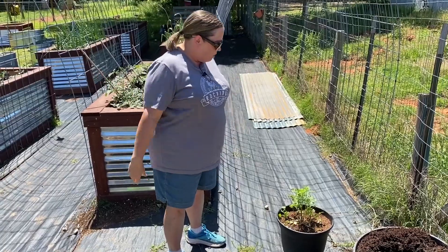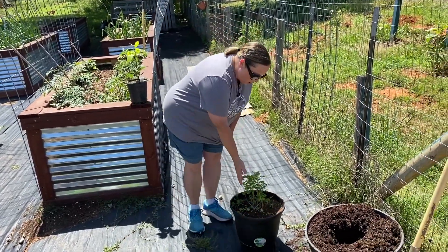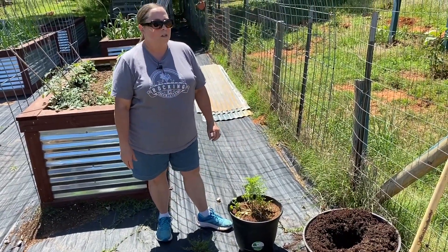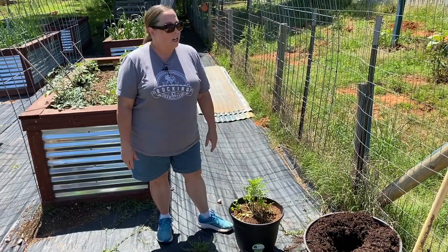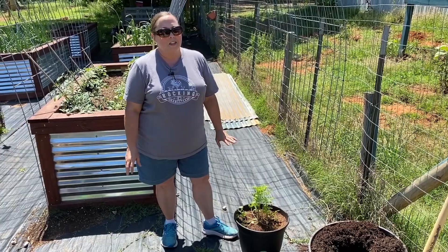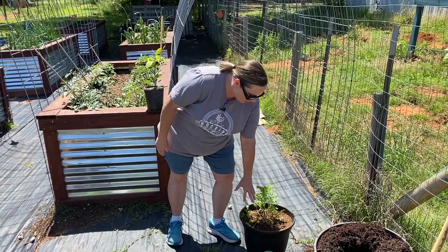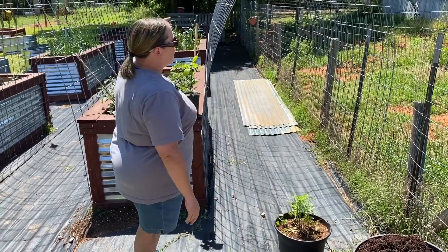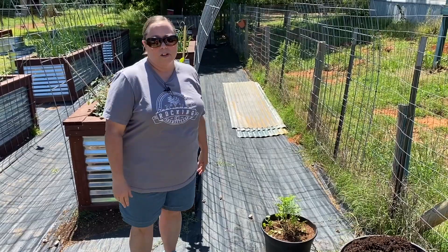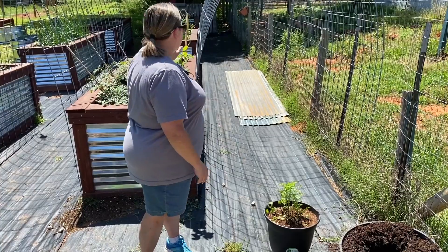Okay, last but not least, we have a cilantro plant growing down here in a pot. We heard from the person we bought this from that cilantro doesn't really love sun all that much and the heat. Well, up there in that herb garden it's full sun and lots of heat, so we didn't think that would be quite the right place for it. We've planted it in this pot, and it mostly lives down at the far end of the garden where it gets a lot of shade from the tree that's down there. I brought it up here for the purposes of this video, but it's going to live down there.